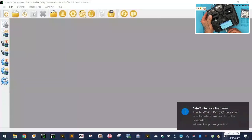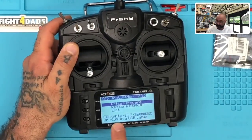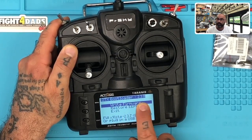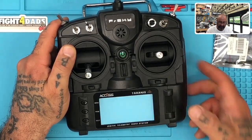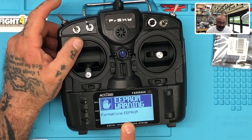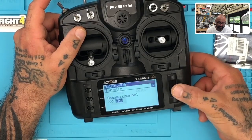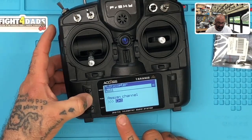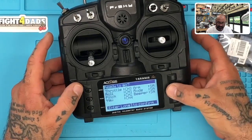It's going to tell you bad EEPROM data — press any key. It's going to format the EEPROM. Now it wants you to select the model type — go ahead and go to Multi. Click page through the options and then hold enter to confirm. Now it wants us to calibrate — set all sticks at midpoint including the scroll knob. Once set in the center, click enter.